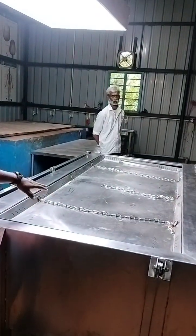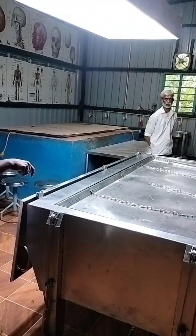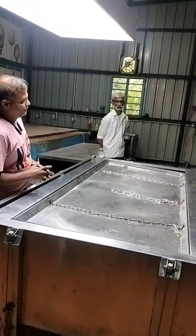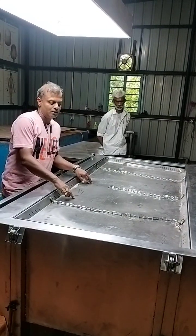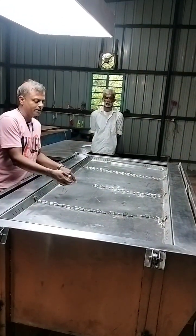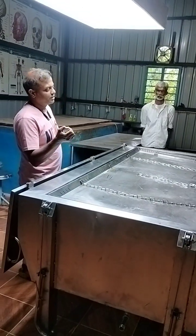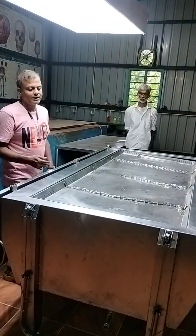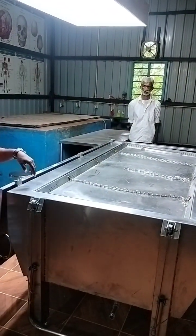When you have dissected the body, there might be chances of small particles or organs left after the dissection. Heavy parts you can take out here, and any small tissues that can drain through the tiny drain holes can be taken out easily by removing this tray from the cabinet. That is also very easy.